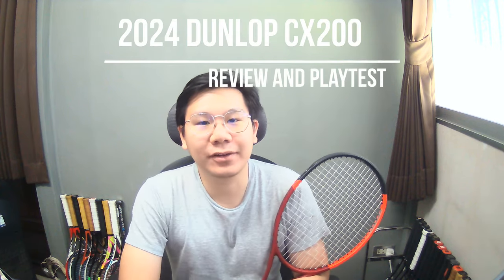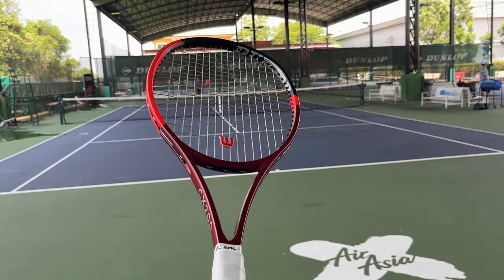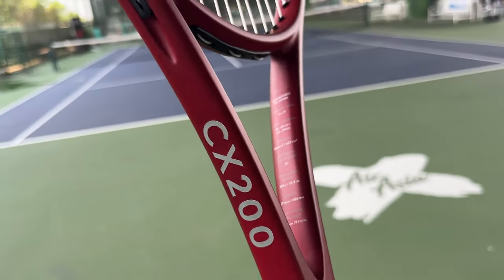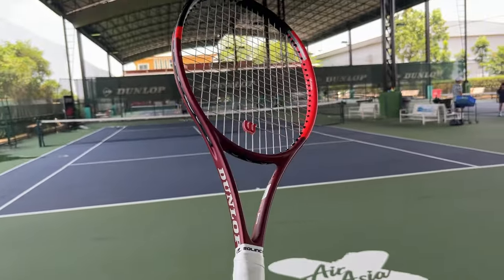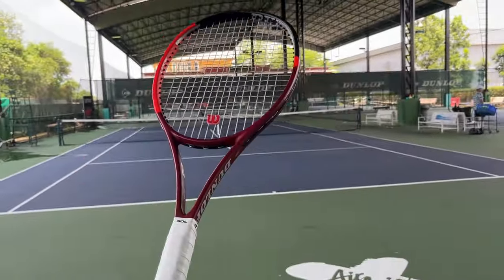Welcome back to the channel. I recently bought a new 2024 Dunlop CX200 from the shelf. The specs on paper seem very interesting — it's a thin beam control frame with a 90 square inch head size, 16x19 string pattern, and a balance of 31.5 centimeters, or 9 points headlight. It seemed like something I would love to play with, but long story short, it disappointed me a lot.